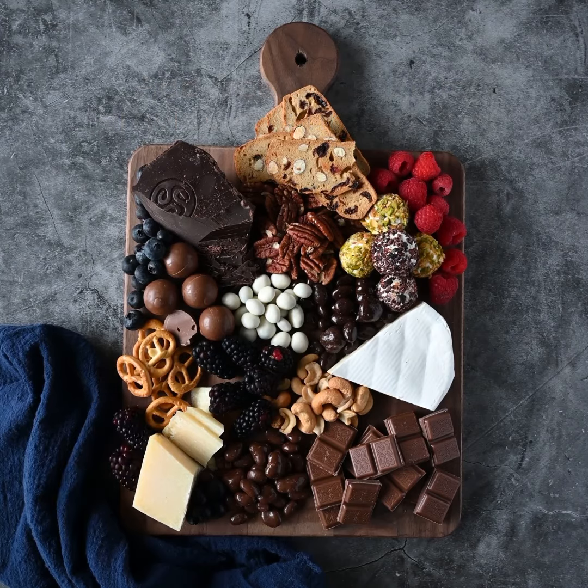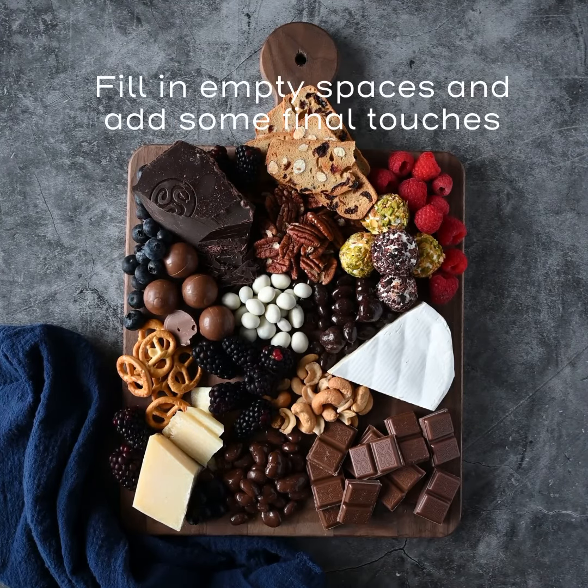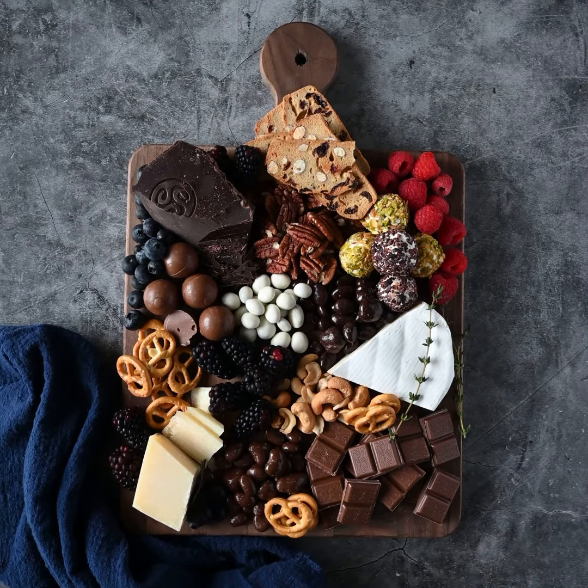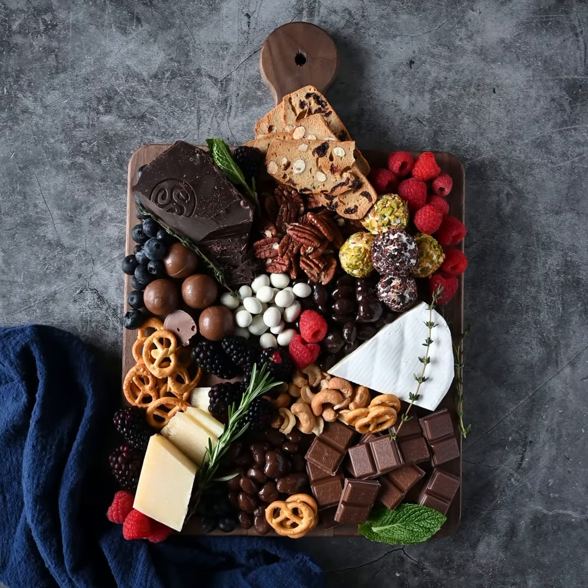Make sure that there are no empty areas on the board, so add a few extra pieces of chocolate, nuts, or crackers. Finally, arrange a few herbs in between chocolate and cheese as a finishing touch.